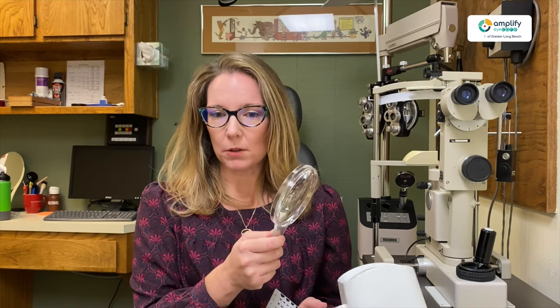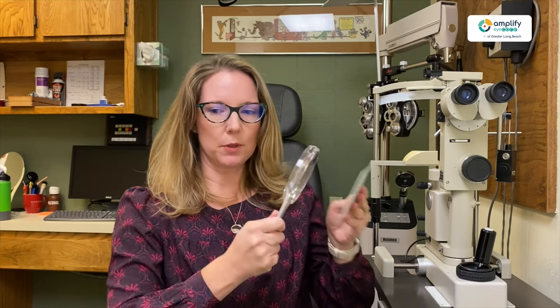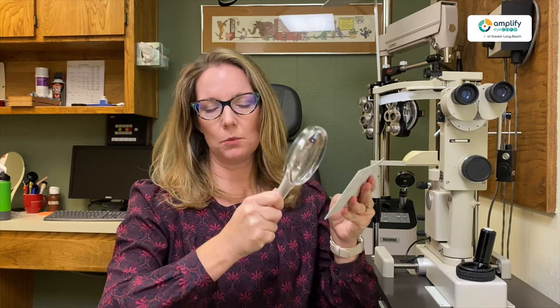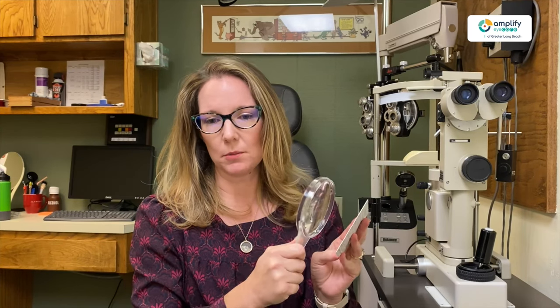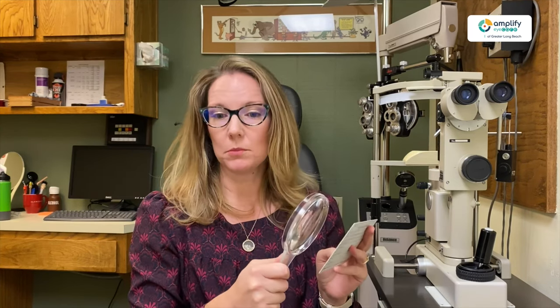But if you were trying to read a newspaper or something with a magnifier like this, it would take so long — you'd have to keep moving it around. So it's not very practical for long-time reading. That's because of the field, like how much you're seeing in that. You have a smaller view for sure, and you're doing a lot of maneuvering between your hand and the page, and it doesn't always kind of flow nicely. So that's where it becomes cumbersome.